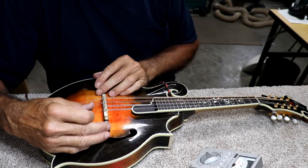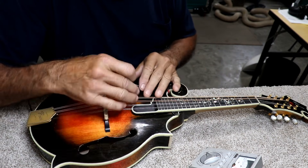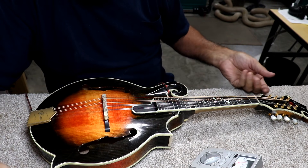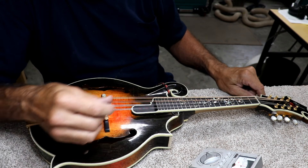If you're going to set intonation on a movable bridge, before you bring it up to pitch, maybe you get the two outside strings close. You can even be a note low if you want, and you can still tell where your intonation should be.